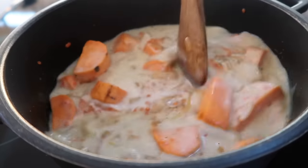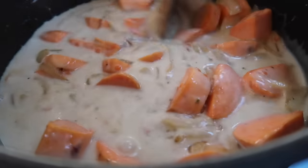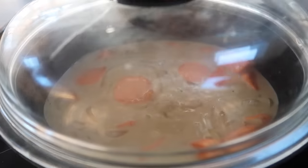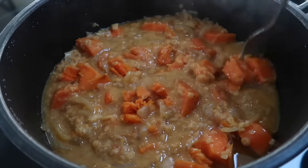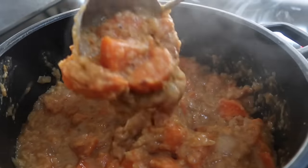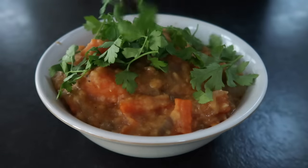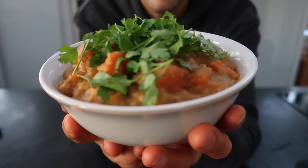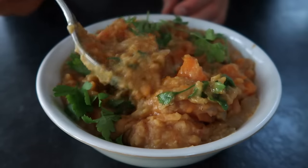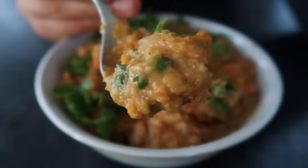Stir this around and let it simmer for about 15 minutes, or until the sweet potatoes are nice and soft. For a finishing touch, I added some fresh parsley, but it's also really delicious with cilantro or even fresh dill. The flavour in this mix is honestly out of this planet.